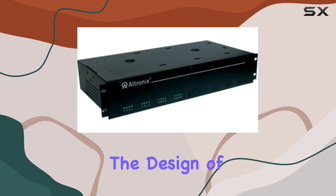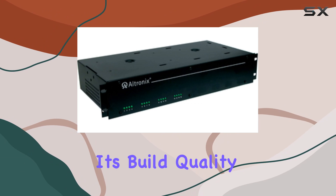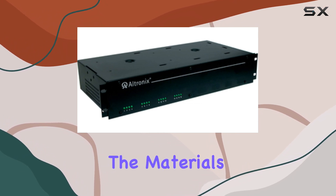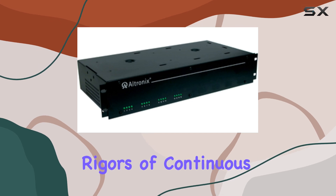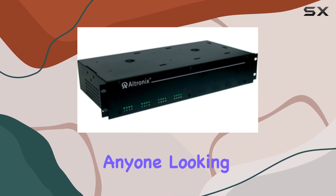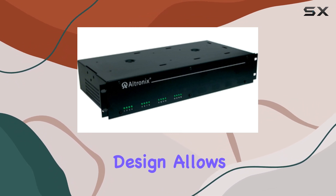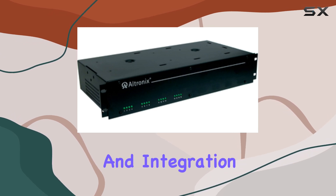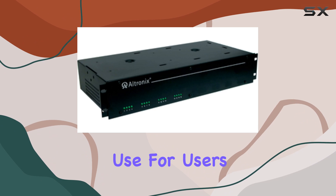The attention to detail in the design of the Ultronix R1224DC16CB is evident in its build quality. The materials used in its construction are of high quality, ensuring that it can withstand the rigors of continuous use. This makes it a reliable component for anyone looking to maintain a high-performance computing environment. Additionally, the rack mount design allows for easy installation and integration into existing systems, providing flexibility and ease of use for users.